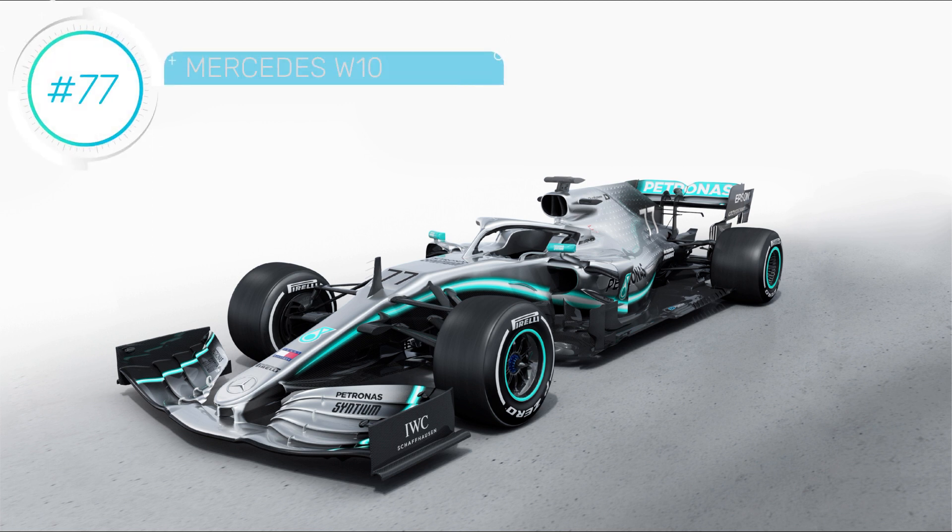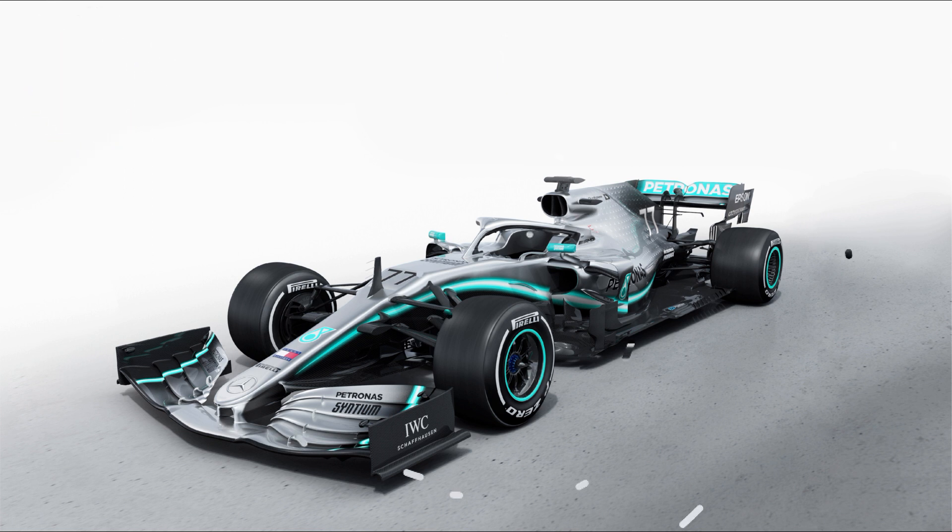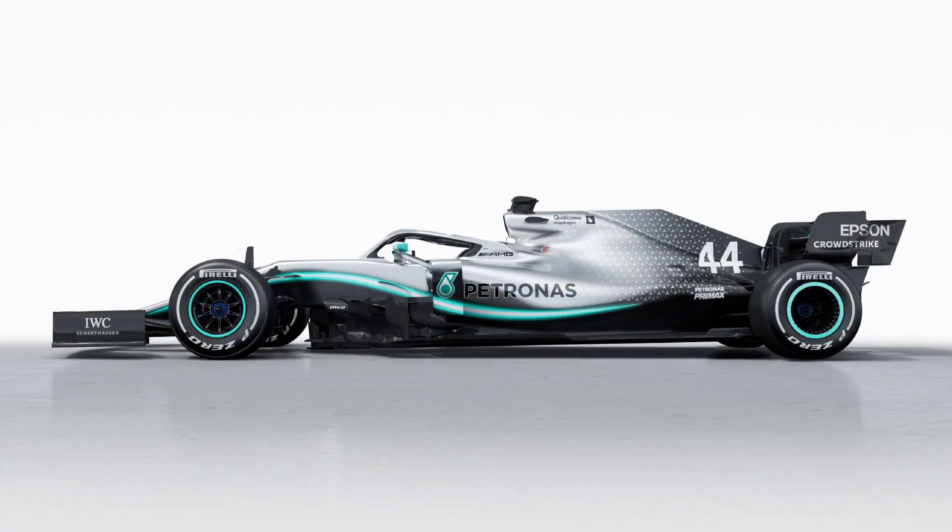Anyone expecting a revolution from Mercedes will be disappointed, as their evolutionary approach has worked exceptionally well up until now. As such, the W10 features the long wheelbase, low rate concept that you'll already be familiar with.